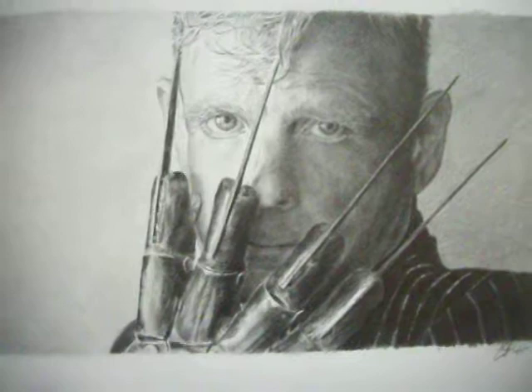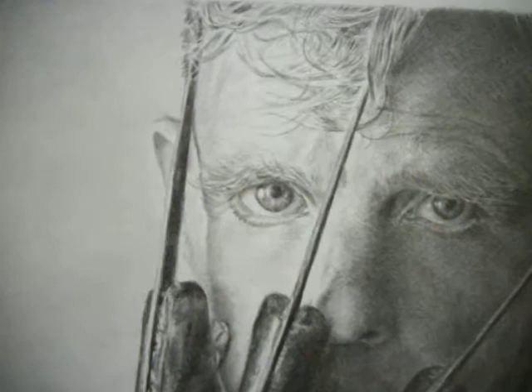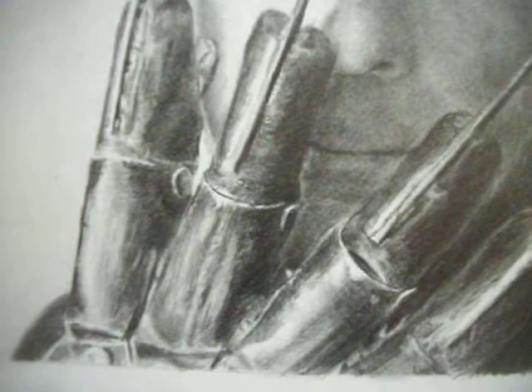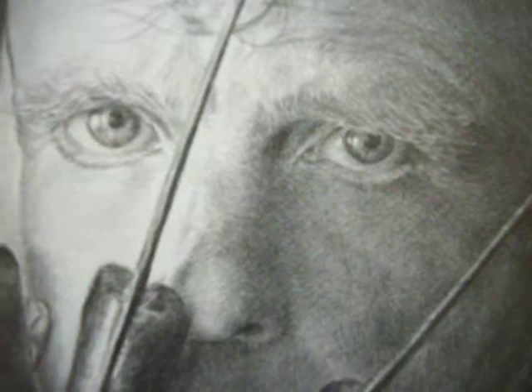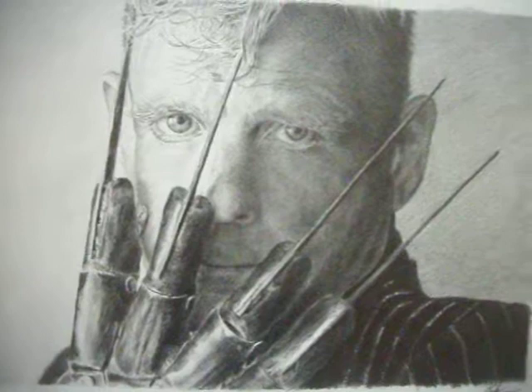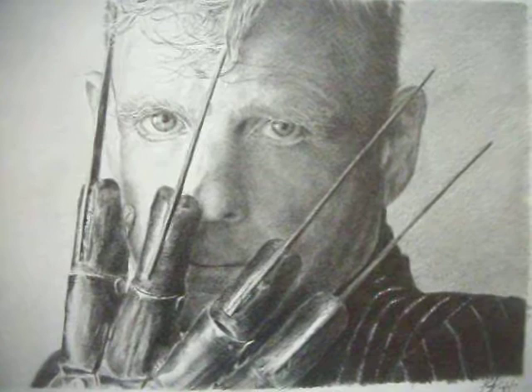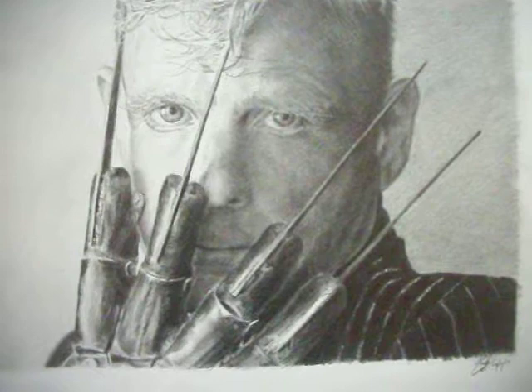Let's show you what I've done and what's taken 16 days. There you are — Mark Patton, Jesse from Nightmare on Elm Street 2, all done in pencil. And there's the glove. That's the full picture. I'll just let the camera stop on that for a while. I've been Mr. Markzilla Artist, and all my contacts are down below. Thanks for watching. I'll see you on the next video. Bye.